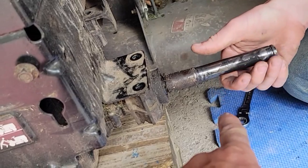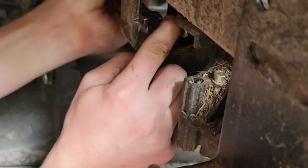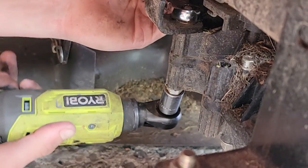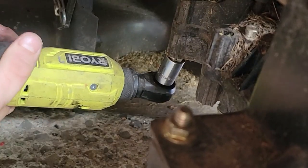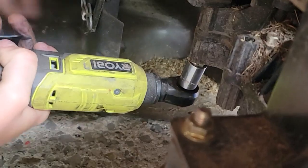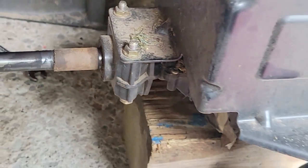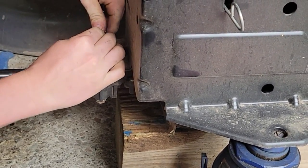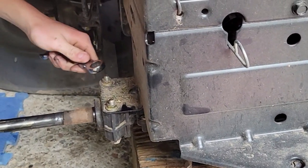Wiggle this up and down — see how everything's loose there, so I think we're good. Do the same thing on this side. This tractor's new to us too so we're learning as we go. I don't want to send it out and have somebody monkey with it and charge me for a whole new transmission when there's nothing really wrong with it. Let's find out together.